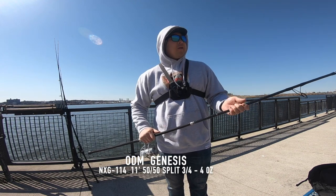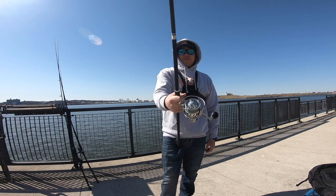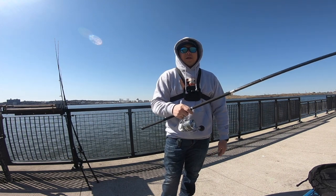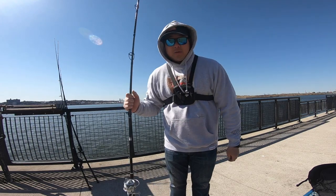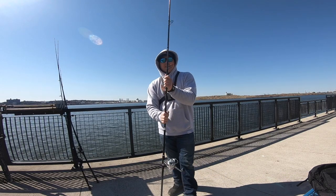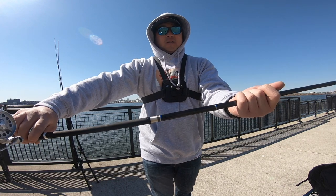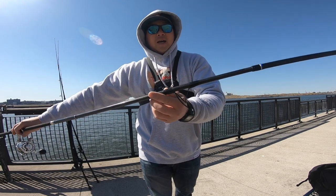Alright guys, let's get to the next model — the Genesis. This model is made out of modulus graphite, it's a very strong rod. I like to use this when there's big fish, big blues. I won't go fluking with this or anything like that — I'd use a different model like the Back Bay Edition or a lighter 8 or 9-foot rod. But if I know there's bigger fish out there, this is what I'll use. I even use this as like a walking stick when I'm in the jetties. It has tangle-free acryline guides on it, some silver and blue thread wrapping — it's a very beautiful rod with black wrap and black guides.